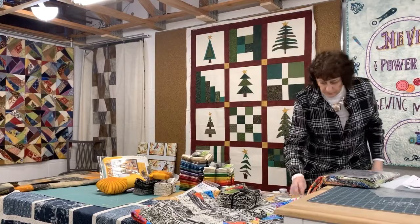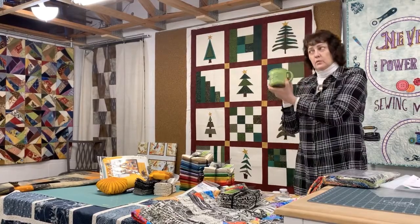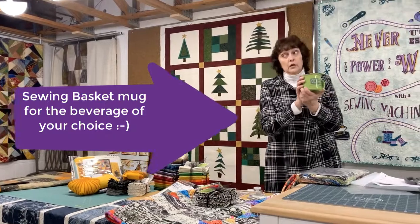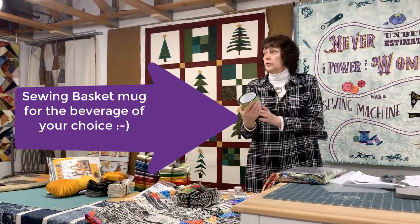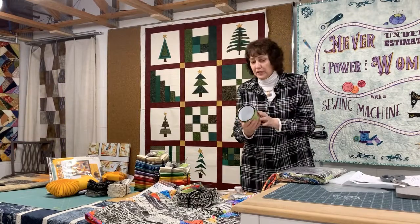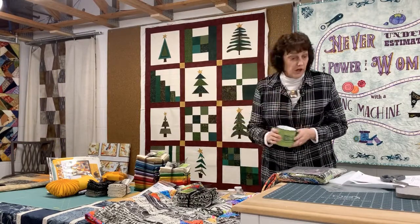Just a couple of little things — brand new, get your sewing basket coffee mug. I did have a lady the other day say, 'Oh look, the perfect wine glass.' That's pretty good. Personally, super hot chocolate works.